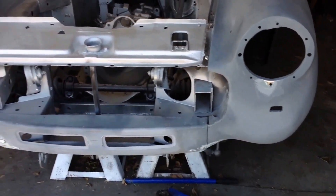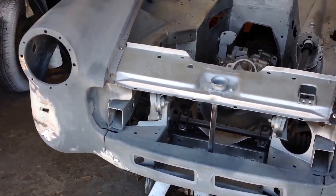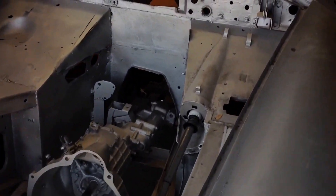It is kind of disorganized in here. You have the convertible top already repainted. That was a trunk, but now that's going to be my battery pack.